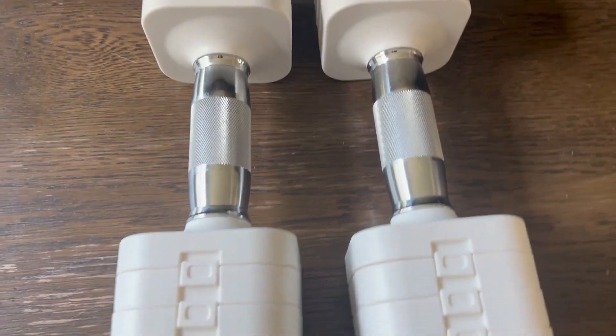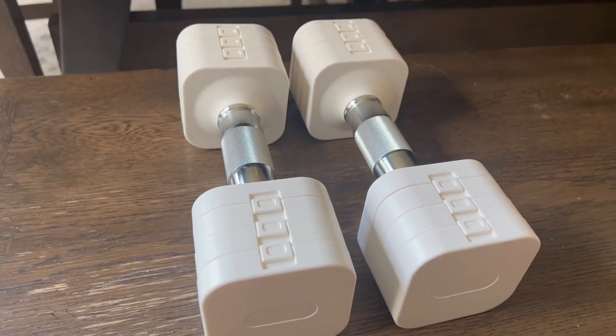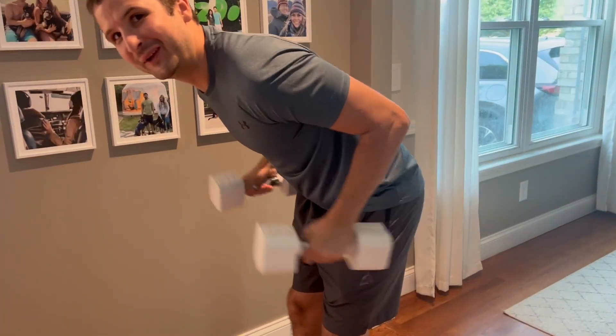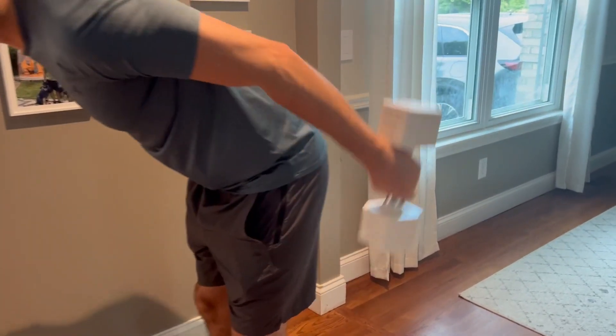You are going to have the upgraded metal handle, which is going to be safer and stronger, and in the center you're going to have an anti-slip texture that's perfect for those sweaty hands. In total, this is going to weigh about 22 pounds at both of its highest max capacity.